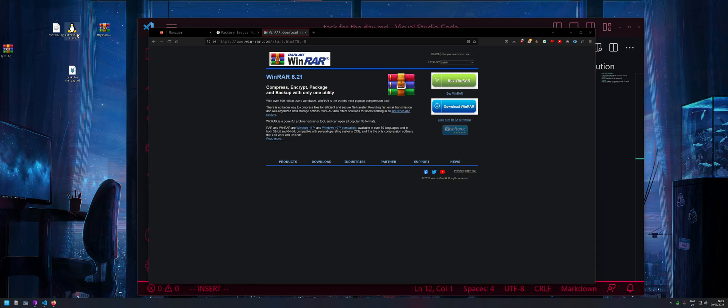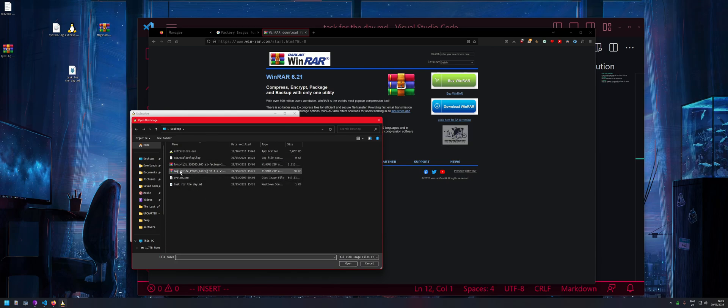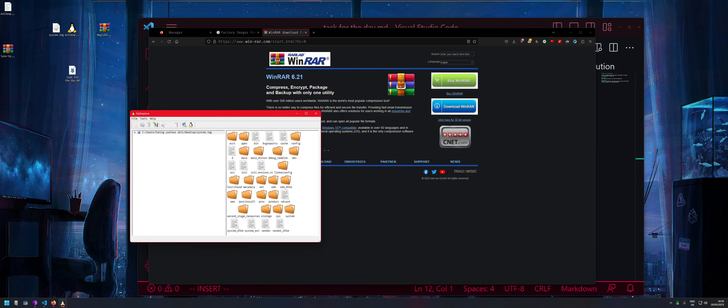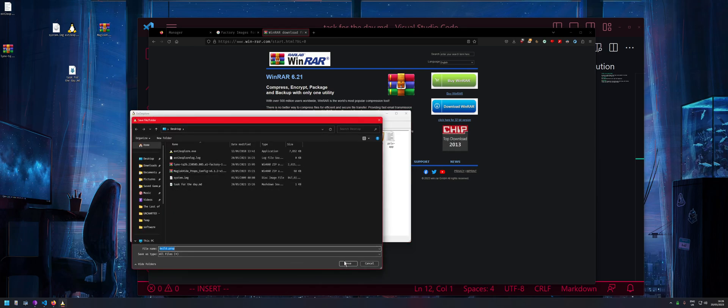Once you've downloaded it, it'll say to run as administrator, but we don't need that. If you run it as administrator you can open actual mounted ext4 discs, but all we need is the image. Click on 'File', then click on the system image, double-click on it — it might look a bit off — then navigate into 'system'.